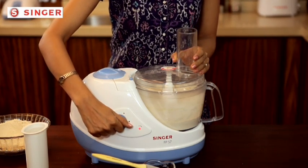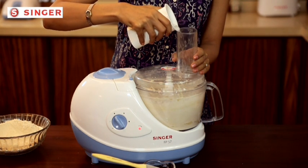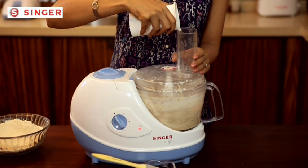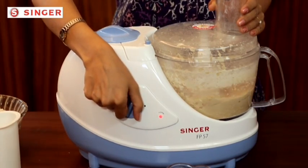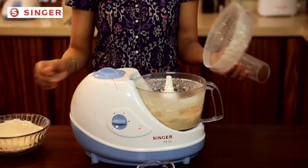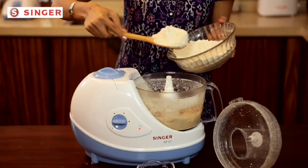Start with motor speed one and keep adding water through the food pusher in the required quantity. Increase the speed, run it for a short while, and stop it. If you feel the kneaded flour seems softer or more wet than desired, you can add more flour and run it again. All of this process will be done in not more than three minutes and without your regular struggle — the dough will now be ready in a firm round shape.